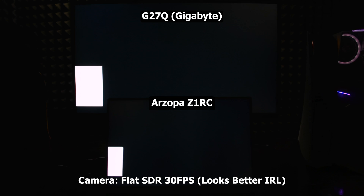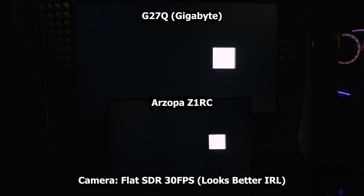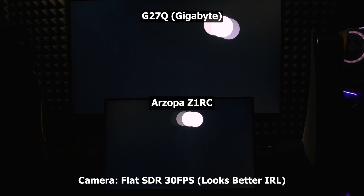There are no local dimming or dimming zones to enhance contrast, and you can see how it looks to play a very bright object in a dark room. However, for testing purposes I made the ISO too high on the camera, and it looks much better in real life.